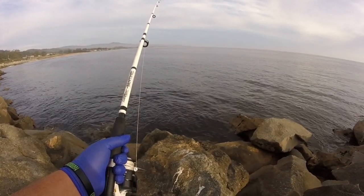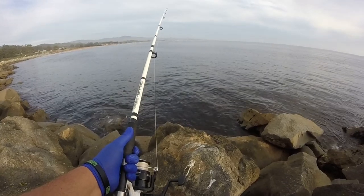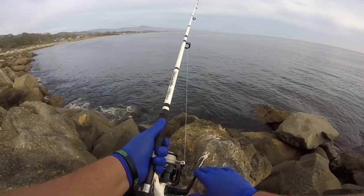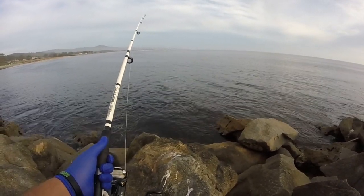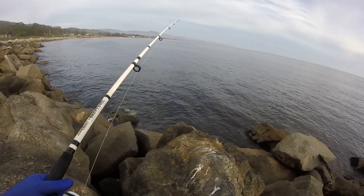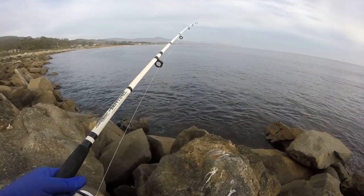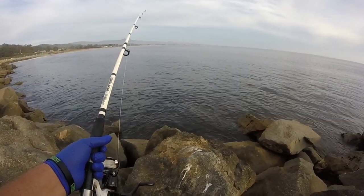I'm feeling a bite — hopefully it didn't just knock the bait off. Nothing on there, probably a crab going at it. The water's been pretty calm lately; a few weeks ago there were huge waves, but ever since then it's been really calm. Let me know in the comments if you guys like night fishing videos or prefer daytime where there's better lighting.